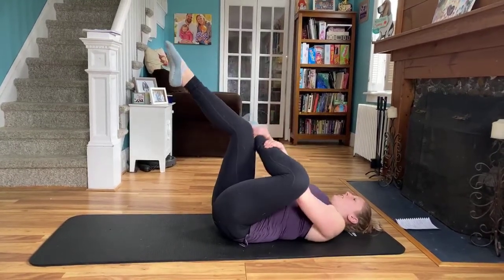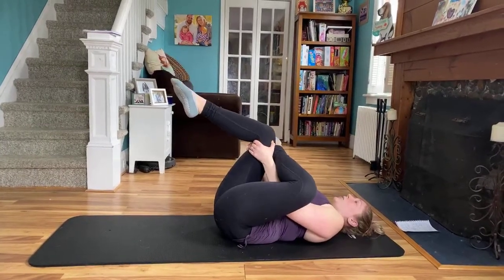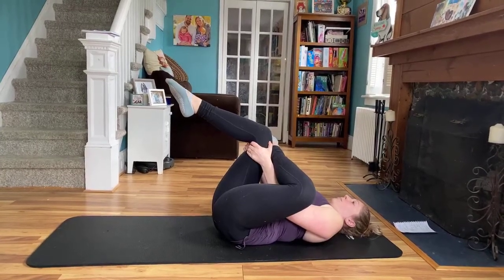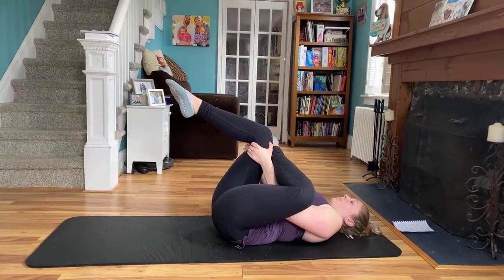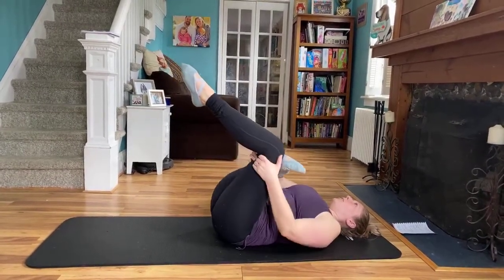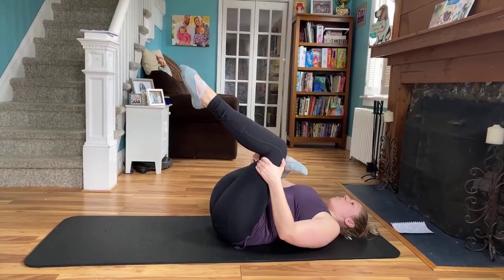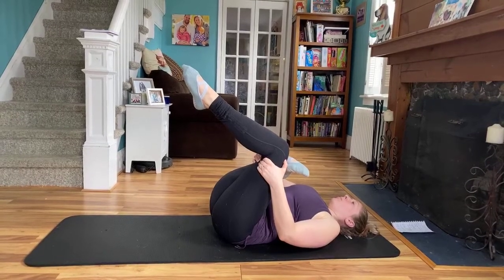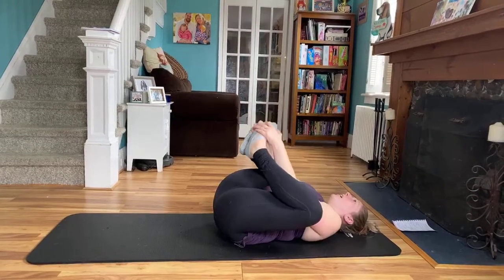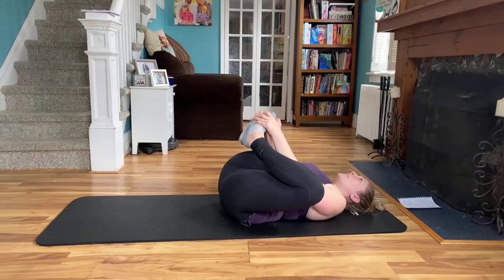You can go ahead and take a figure four stretch here — ankle over opposite knee, thread the arms through, pull that leg slightly towards you. Other side — thread the arms through. Breathing through the stretch. And then go ahead and bring the bottoms of the feet together. You can hold on to those toes and just let those hips relax into the mat.